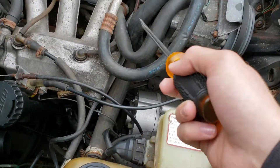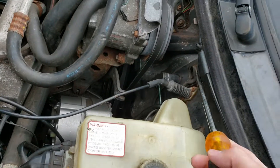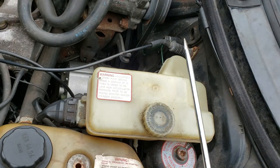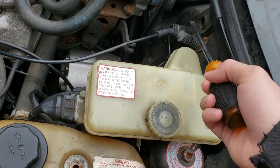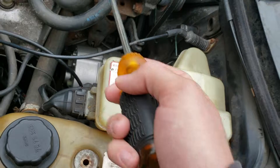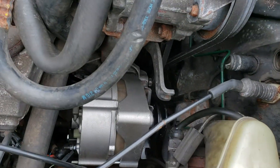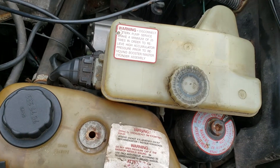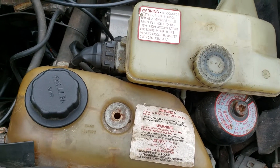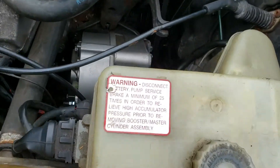You're also going to want to unscrew these two hoses from their mounts right here. Remember where those go because one of them has coolant in it. Those are for the air conditioning, but you're just going to want to get those and push them off to the side, because it's going to make it easier to work down here. Even with that done, it's still a pretty tight squeeze.